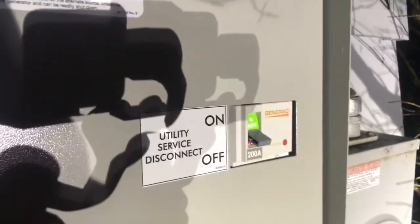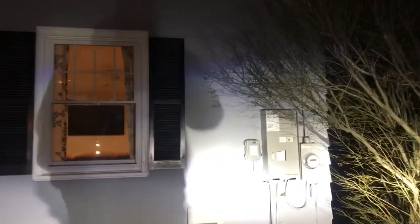Okay, there we go. As you can see, my unit's running — the lights just came on. I can see my shed light way down there came on too. Really came back on. If you are ever questioning whether or not your generator is working, that is the telltale sign.